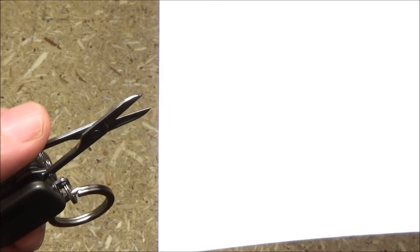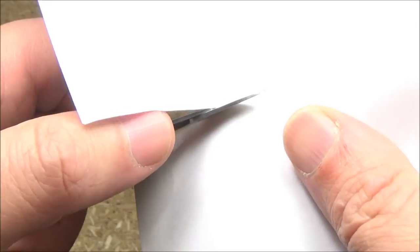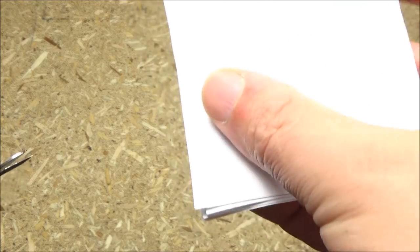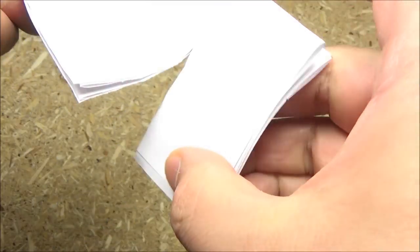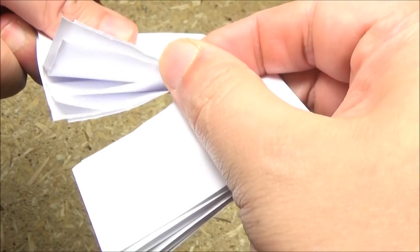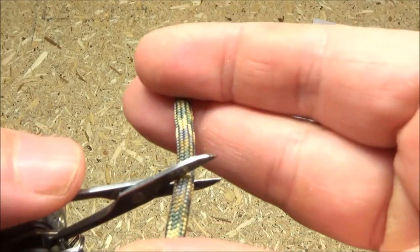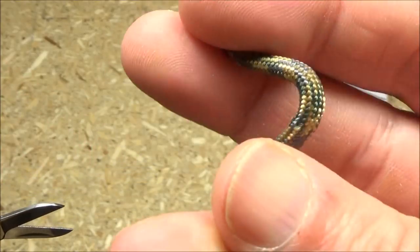Here's the scissors on some paper — they do pretty well on the paper. This is the paper folded to eight layers, and as you can see, it can do eight layers of paper. However, it's not so good on paracord. This thing cannot do the paracord — it is a fail at paracord.